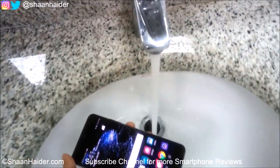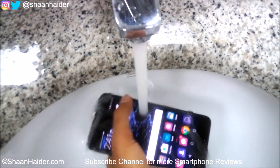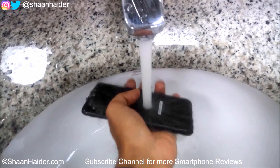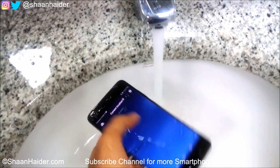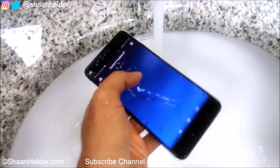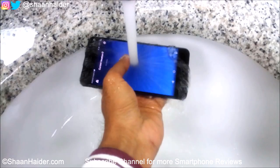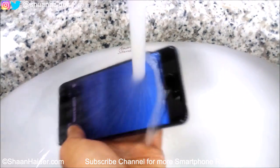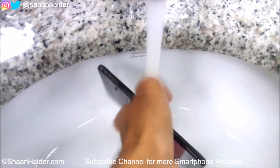So here we go. Water on the back, water on the front — you can see that the settings screen is responding to the water drops. The water is going to the earpiece and all over the body of the device.